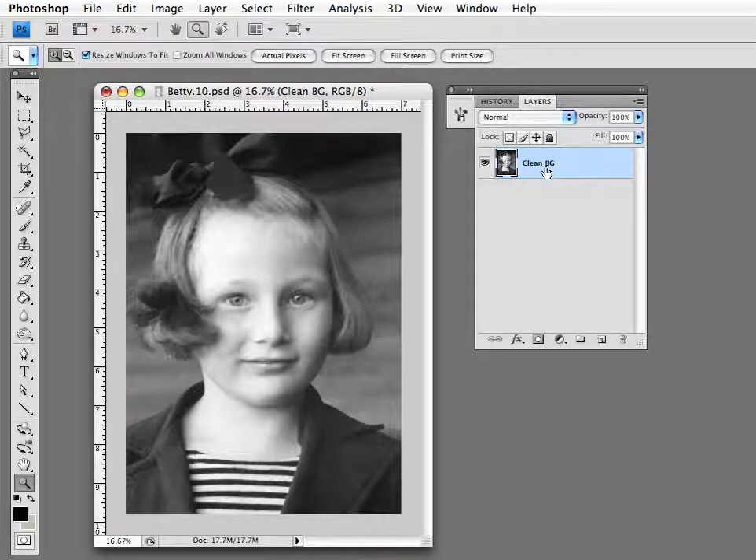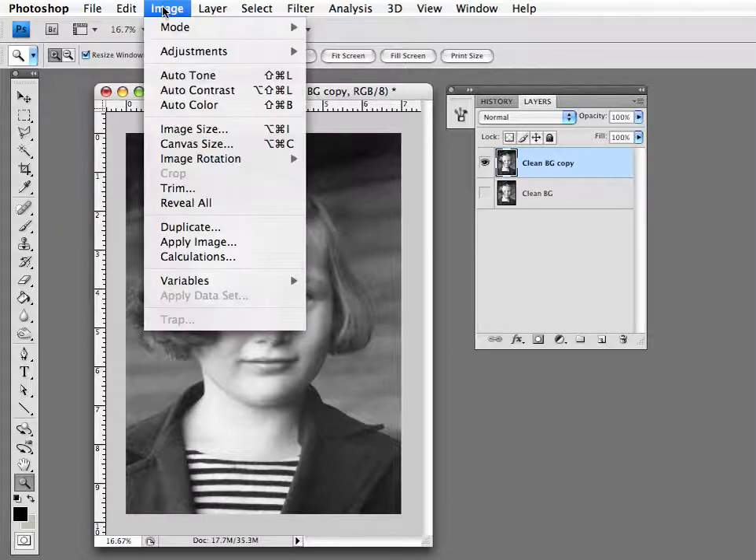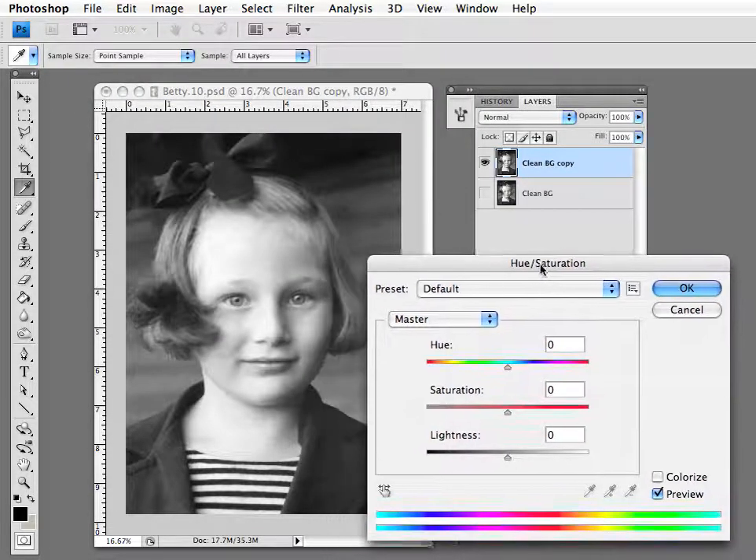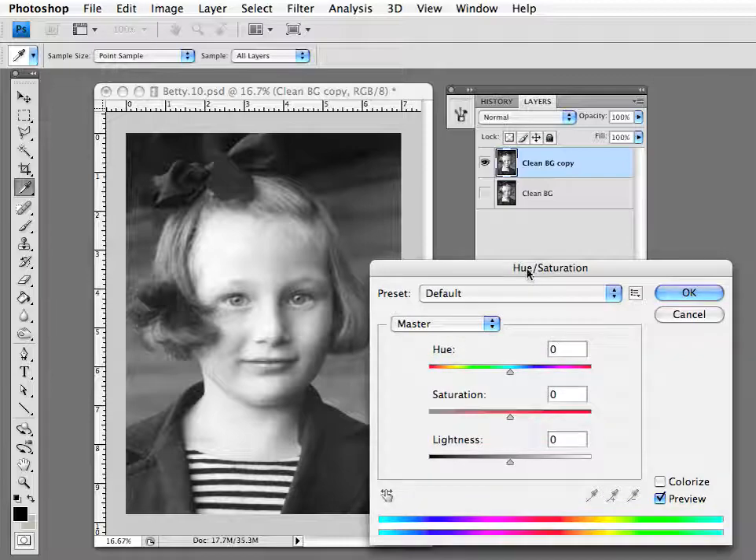Over here in your layers window, you add a layer copy. Once you're working on a separate copy, you can make changes to this and not worry about changing your original image. Then you go up to Image, Adjustments, and go to Hue/Saturation. This brings up a window where you can now add color to the image. Before you do that, you need to press the Colorize button in the lower right-hand corner.